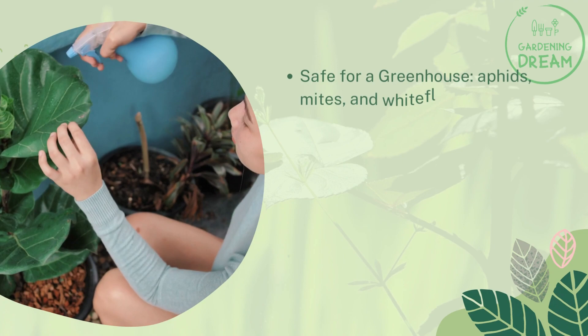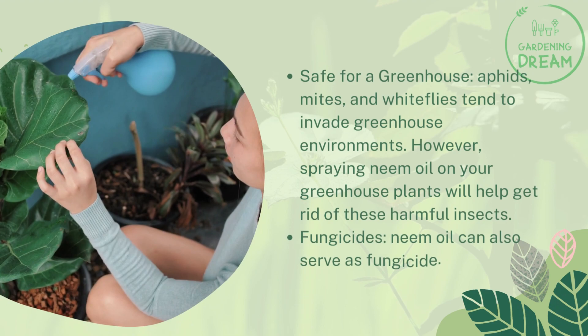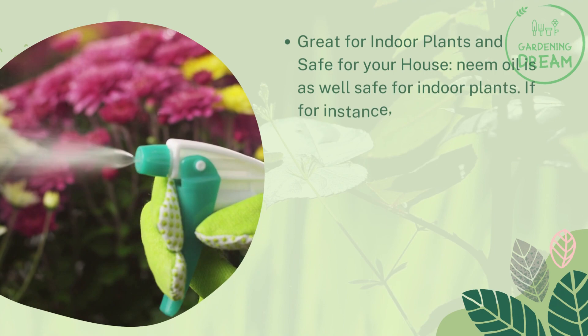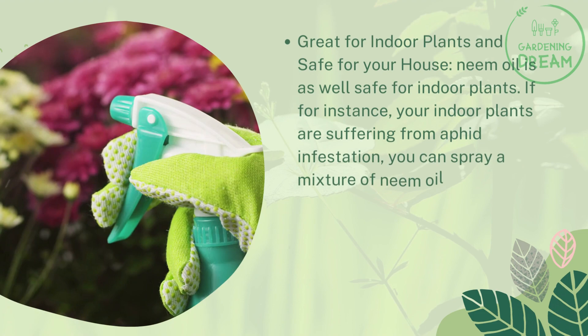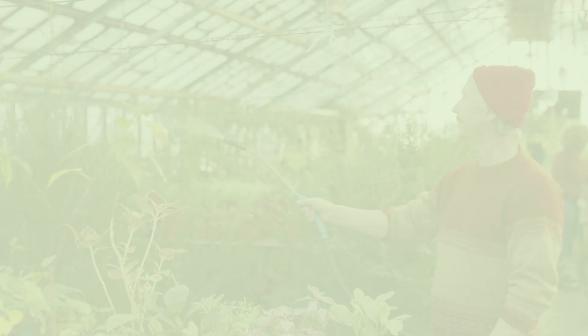Neem oil is safe for greenhouse use — aphids, mites, and whiteflies tend to invade greenhouse environments, but spraying neem oil on your greenhouse plants will help get rid of these harmful insects. Neem oil can also serve as a fungicide. It is safe for indoor plants as well — if your indoor plants are suffering from aphid infestation, you can spray a mixture of neem oil to control aphids. It is safe to spray indoors without worrying about harming yourself, your kids, your pets, or your livestock.